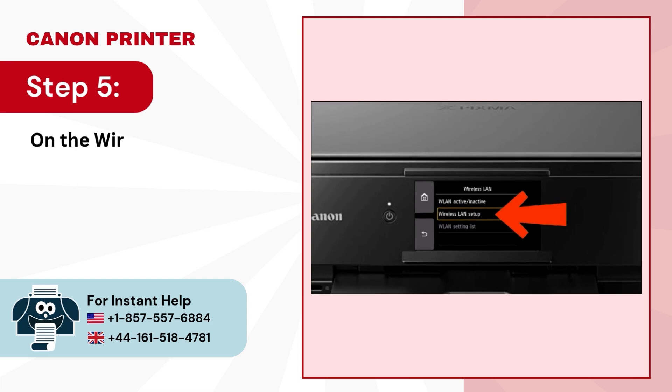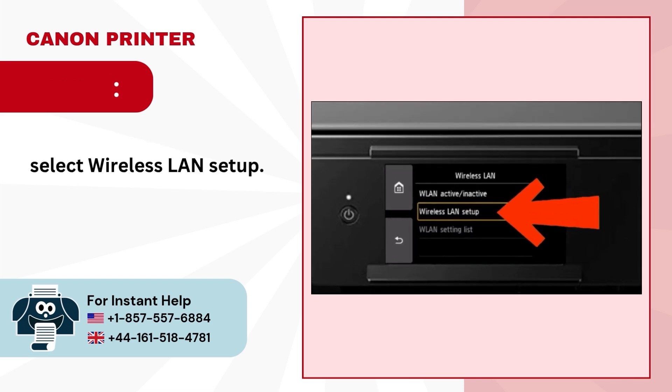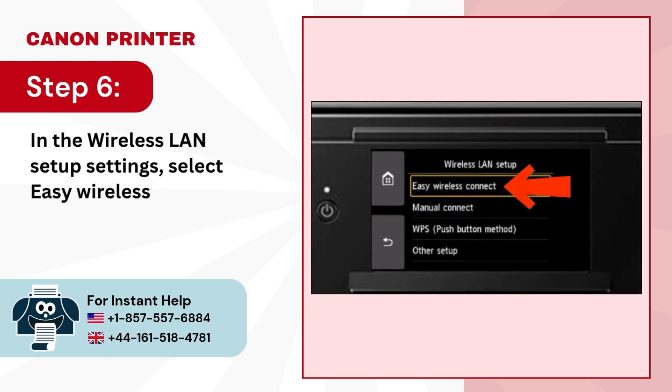Step 5: On the wireless LAN screen, select wireless LAN setup. Step 6: In the wireless LAN setup settings, select easy wireless connect.